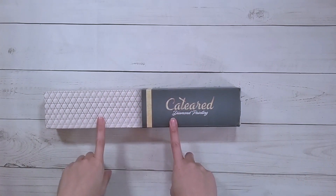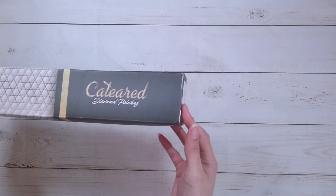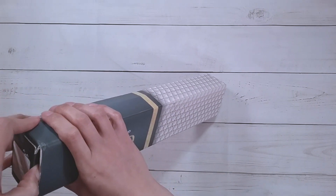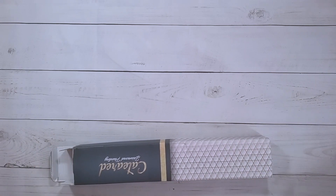Hello, welcome to another video. Today we're going to be doing an unboxing. This unboxing is from Cat-eared Diamond Painting, and this is my first Cat-eared diamond painting. The main reason I got this is because it's a square crystal rhinestone, and when I saw it I was like, I have to try it.